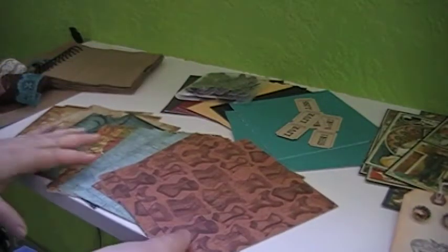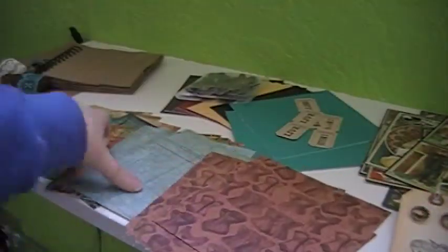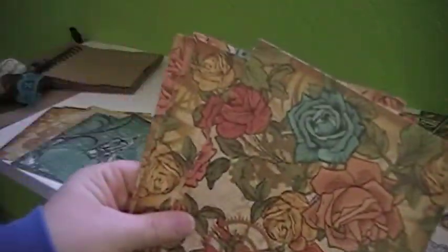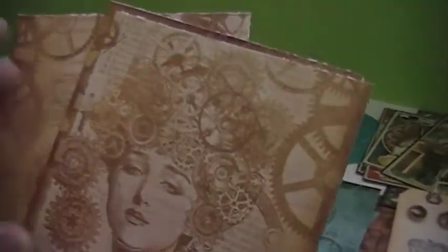You also get four 6x6 of this pattern paper, and four of this pattern paper — this is all from the Steampunk Debutant collection. Four of the roses. On this one I was only able to get two 6x6 pieces; I just didn't want to cut too much of the pattern picture off. This one I was only able to get three pieces because I did not want to cut her face up, so I could only cut three pieces out of that one.